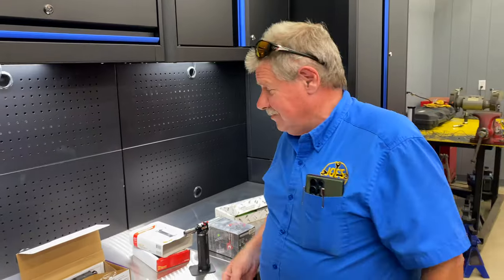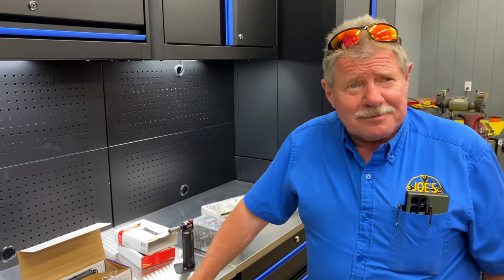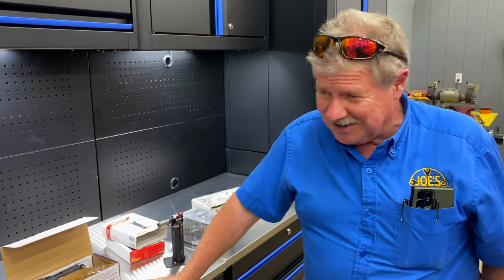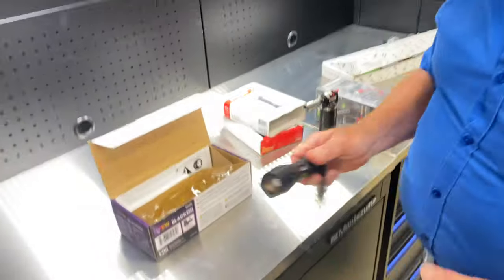Hey guys, how y'all doing? Hope y'all had a good weekend. I've been busy getting ready for Memorial Day — I just found that out about 10 o'clock today. Next weekend's Memorial Day, great weekend. There'll be a chance for me to actually get kind of caught up with myself.